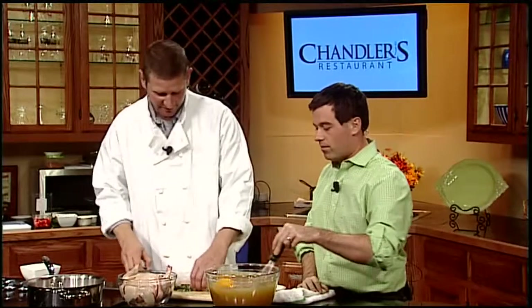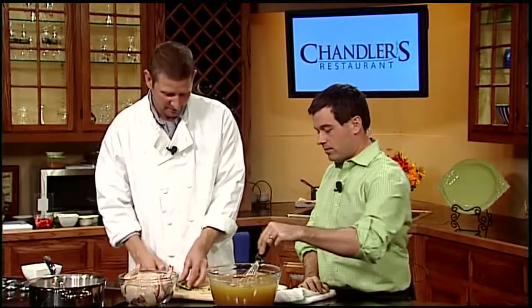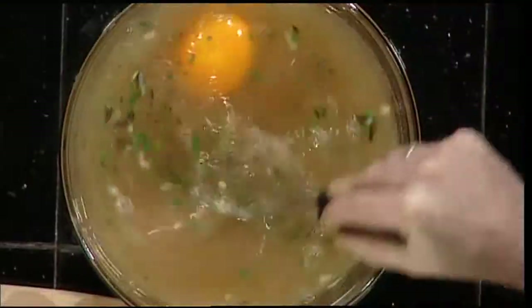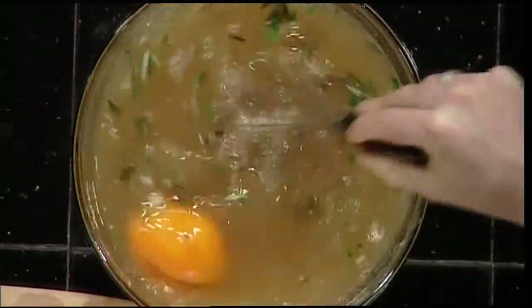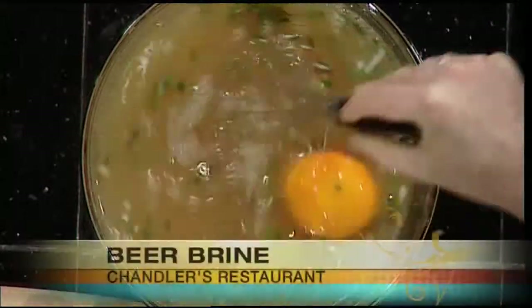It's those in-between temperatures that cause all the problems. Once the sugar and salt have been dissolved — it doesn't have to be perfect so long as it's in there — we're going to add some herbs: rosemary, thyme, kind of the old standbys. At Chandler's they use all fresh herbs, of course.